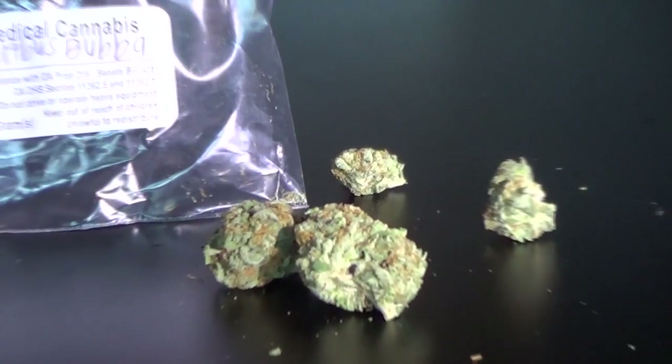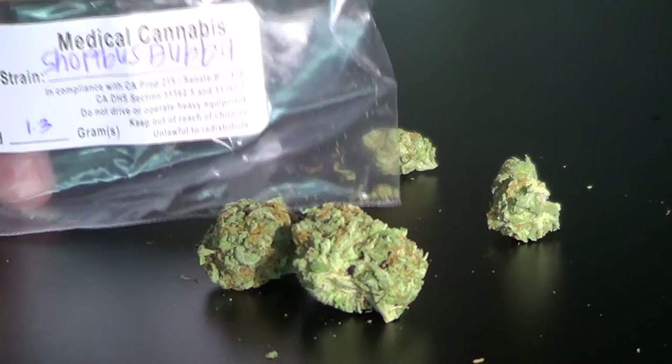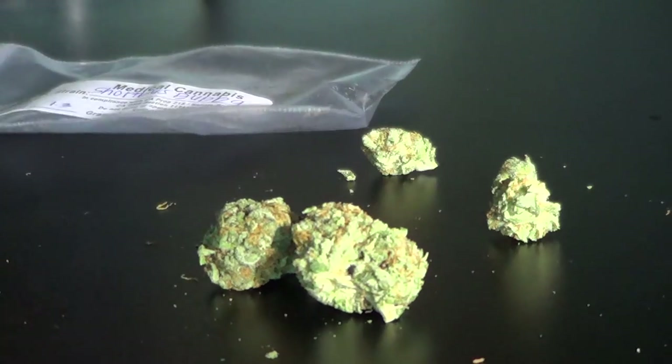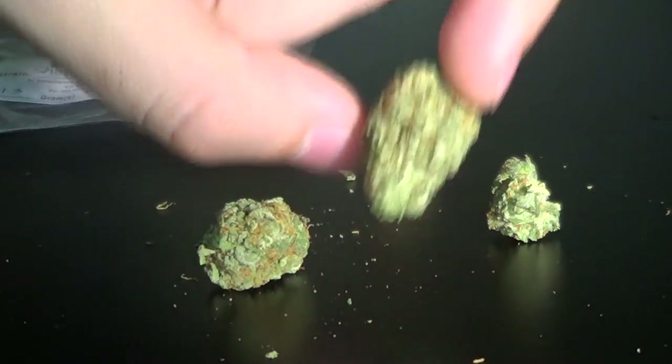Alright party people, what is up. I'm here once again with another strain from Evergreen Collective. This one is the Short Bus Bubba, an indica — thanks to Molly and Tyler. This Bubba is insanely dense.